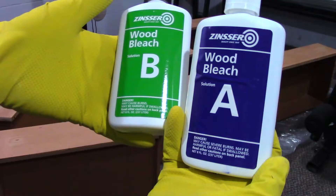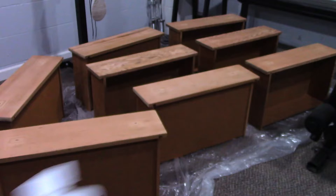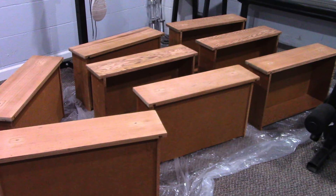I'm going to be bleaching the wood with this. It's two parts — put part A on with a sponge and let it stand for five to ten minutes, then put part B on with another sponge and let it sit for 24 hours.